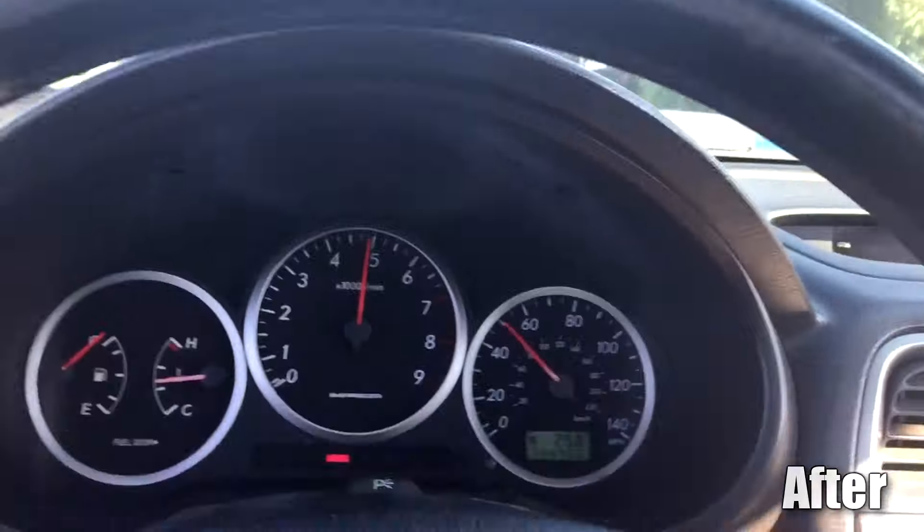And you get that cool noise. It's really cool. But yeah, that's pretty much it — it's super easy to do.